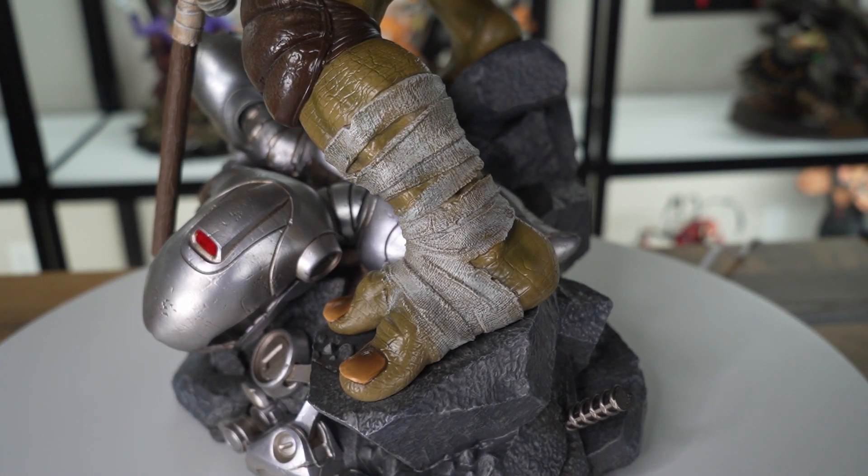One thing I noticed is that there are two Mouser heads — one from Raphael's statue and one from this statue. There is a noticeable difference in scale. I don't know if it's supposed to be this way; I can't remember if the Mouser heads are different sizes from the show. Maybe you guys can help me out in the comments. There's also a slightly different color paint application, which sometimes happens when things are made separately. We'll see if this makes a big difference when we display the statues side by side.